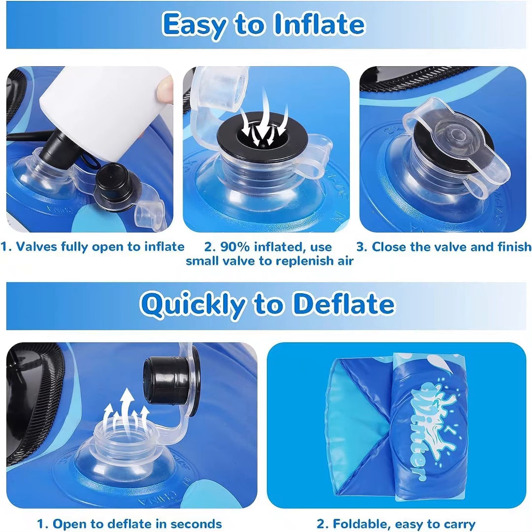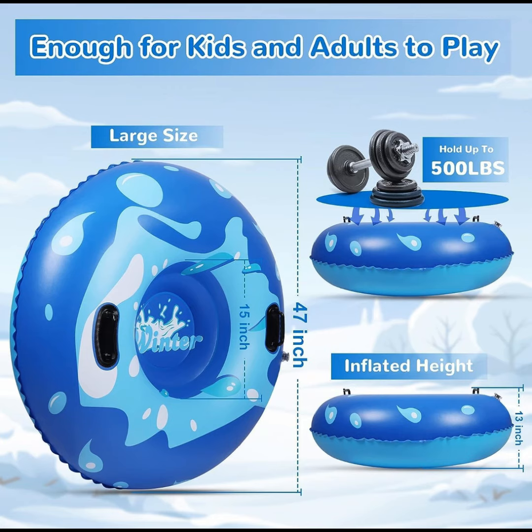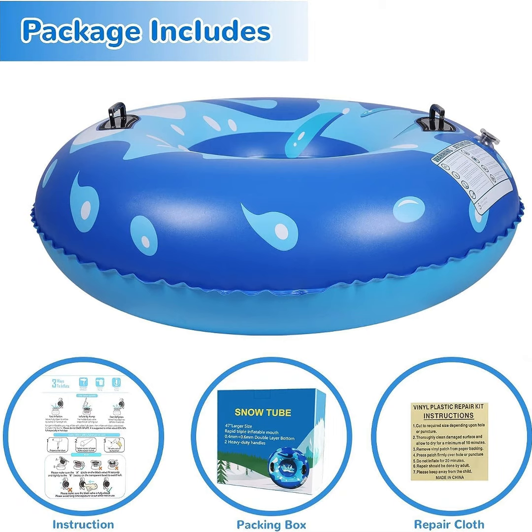The 47-inch inflatable snow tube can hold up to 500 pounds, and it can support both kids and adults at the same time. Perfect for the family to increase interaction and communication — enjoy the fun of skiing.